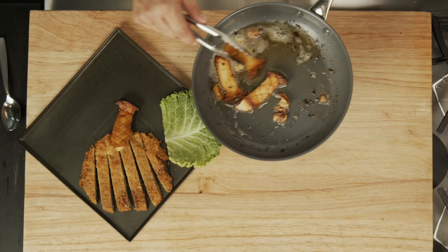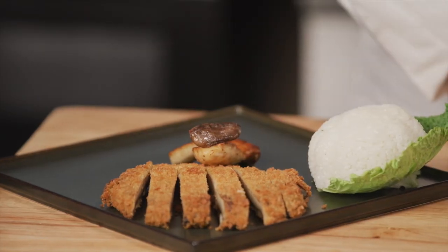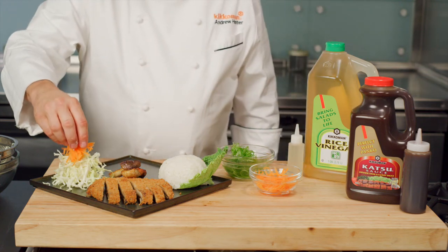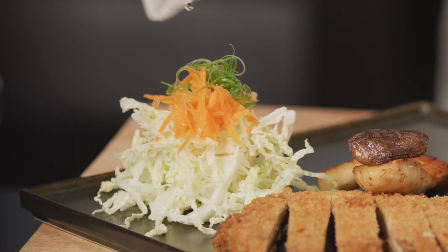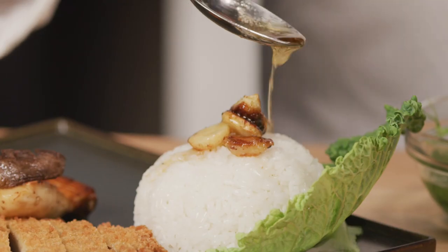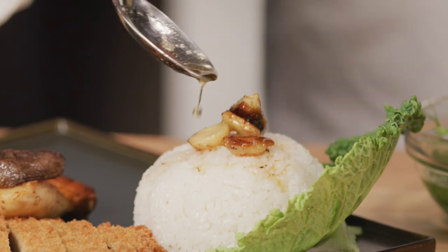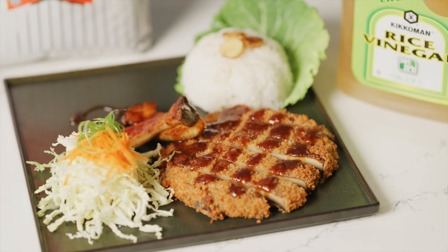Arrange the trumpet mushrooms next to the portobello. Serve with rice and garnish the plate with a pinch of shredded cabbage, carrots, and green onions. Season with a drizzle of Kikkoman rice vinegar. Top the rice with the sautéed garlic and ginger from the king trumpet mushroom pan. Drizzle Kikkoman katsu sauce over the mushrooms and serve.